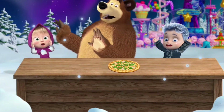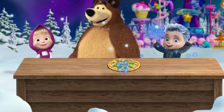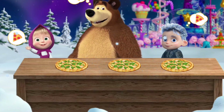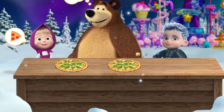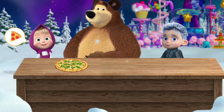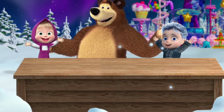Hurrah — we've arrived! The pizza's shrunk — it's magic time! Now give everyone a slice. Good job — the pizza was delicious!